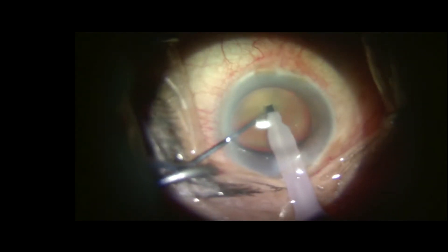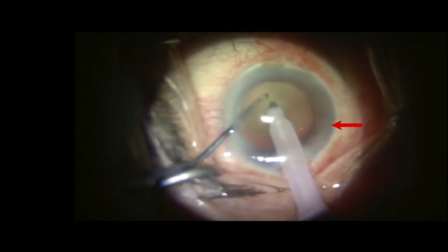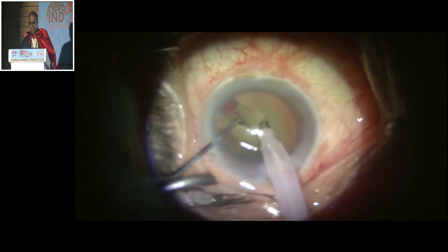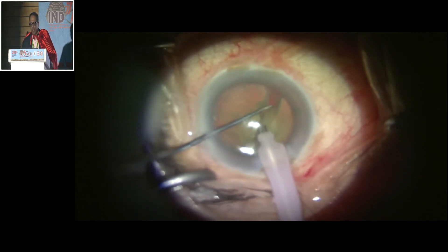At this point you will realize that there is a zonular dehiscence. I am going to do the direct chop, and with this direct chop I am going to separate the nuclear pieces.